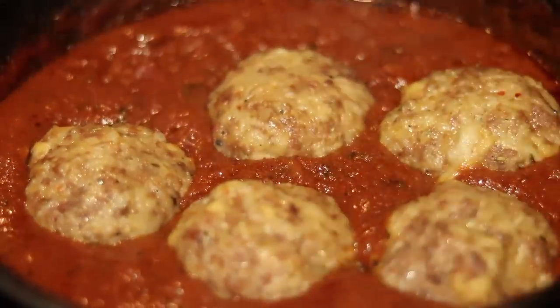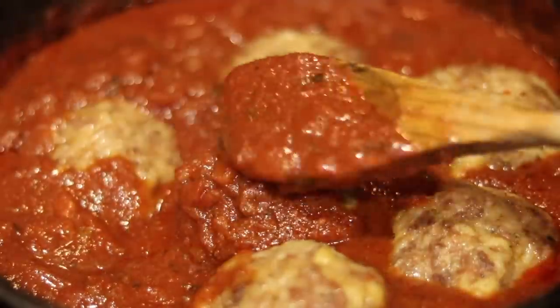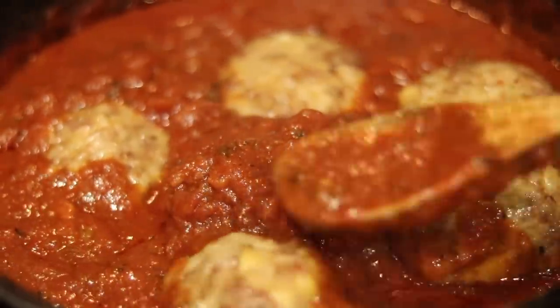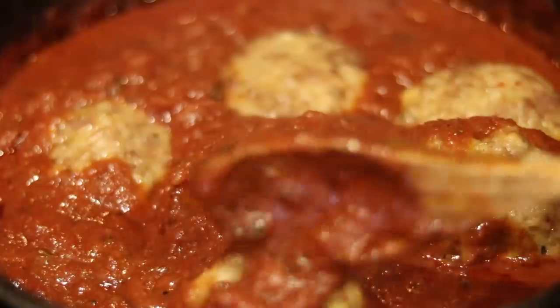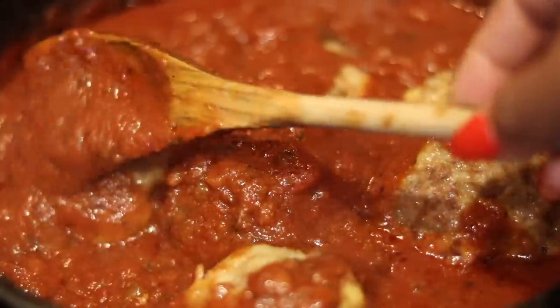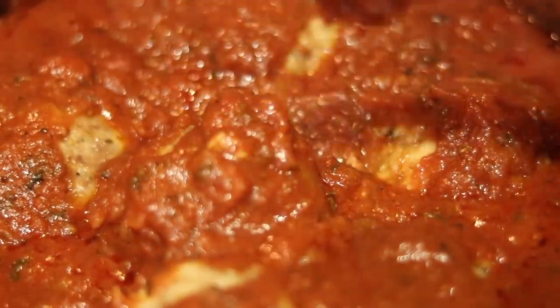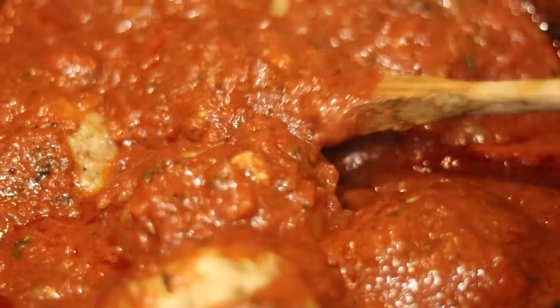Our cheesy meatballs are done — look at that cheese coming out the side! We're adding them right into the sauce, and make sure you get that sauce covered all over. I want my sauce wrapped up and snug on top of every meatball, just like that.